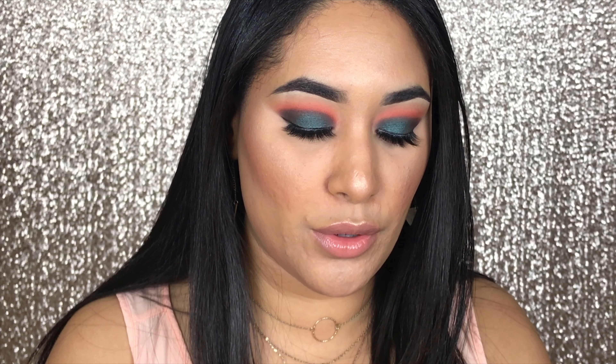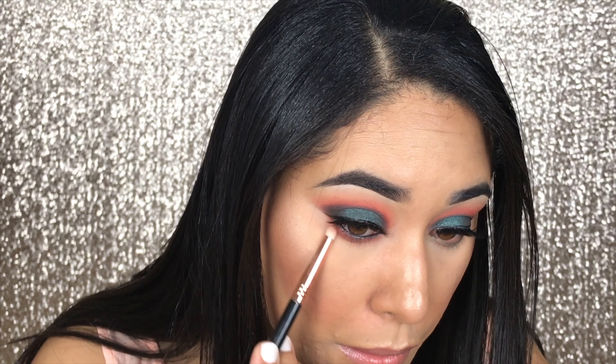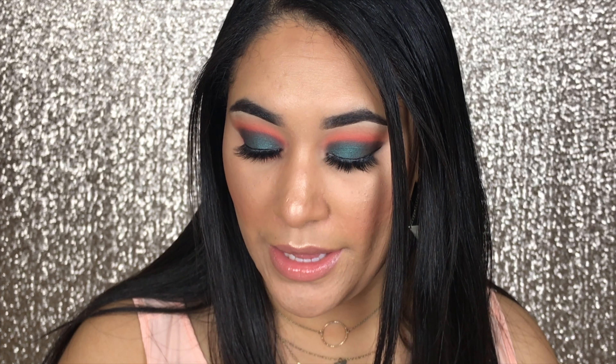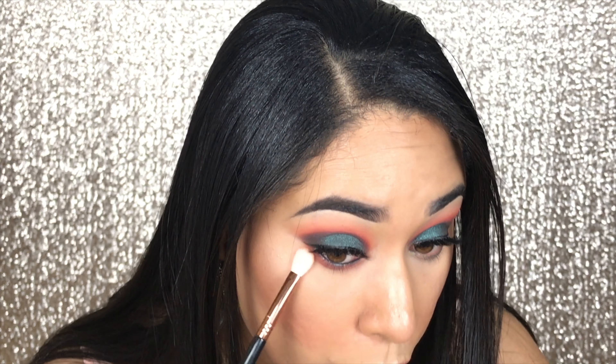Now I'm going to do the other eye, finish up my makeup, and I'll be back with the lower lash line. Before I continue, I'm going to line my waterline with this Revlon Photo Ready Kajal Eyeliner in black. Then I'm going to take the shade Spark and with my Sigma E30 pencil brush, put that all over my lower lash line. Then with the same pencil brush, I'm going to take the shade Potion and blend that at the bottom. Now I'm taking a clean Sigma E25 to blend that out.